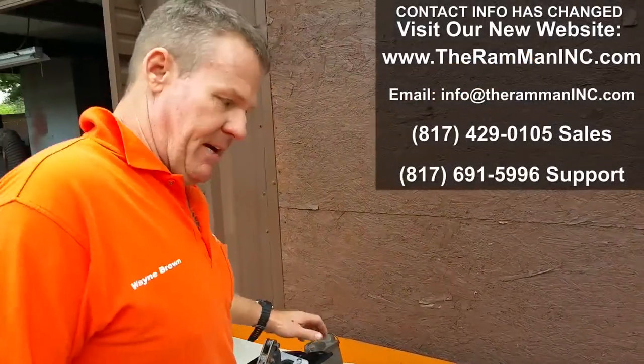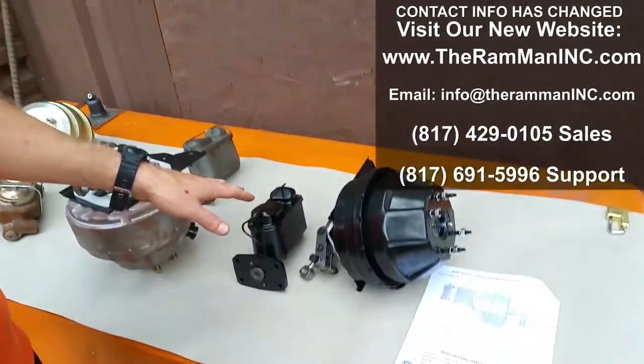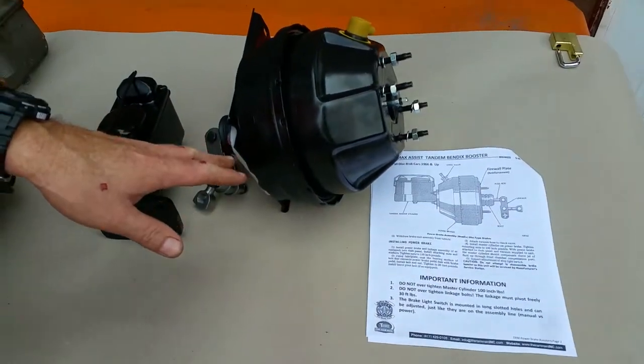Wayne Brown here, the Ram Man, Brake Answer Man, especially for the Mopars. Today I wanted to talk about the second generation power units.